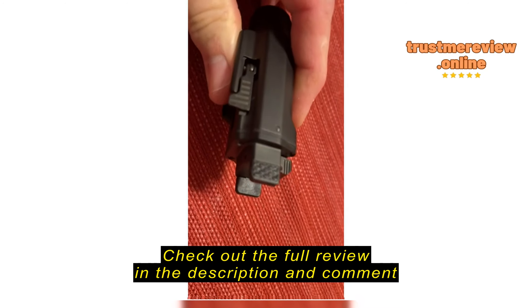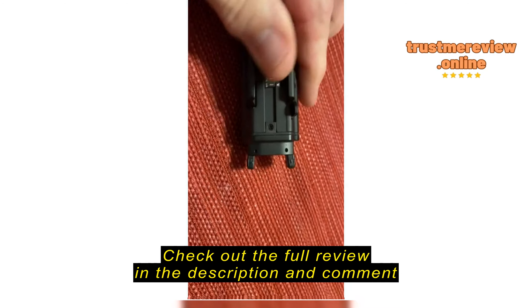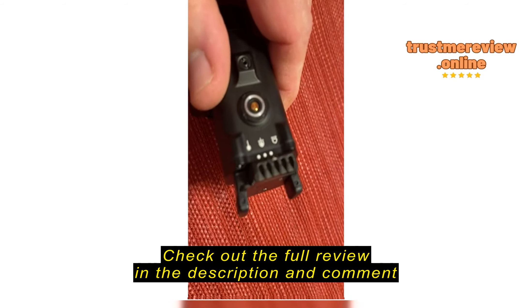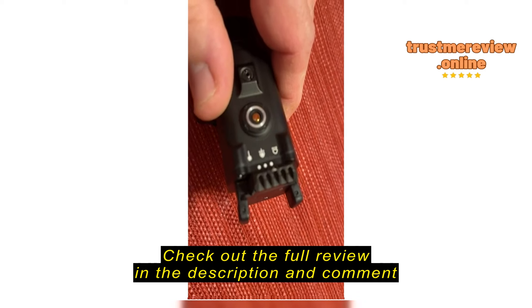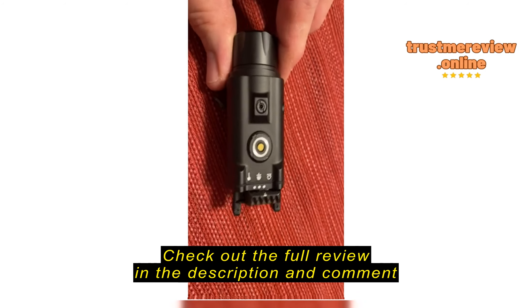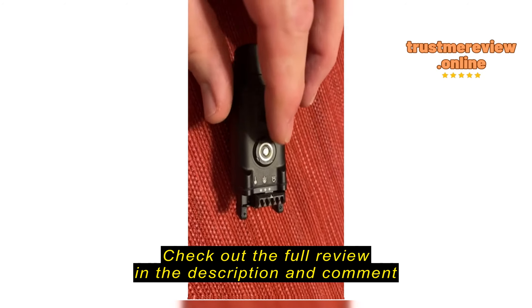It has a quick release — a nice feature — to fasten onto the rail instead of having to use the hex bolt. It has paddles to engage the light. On the very rear you have three settings: one for just laser, one for laser and light, and one for just light.